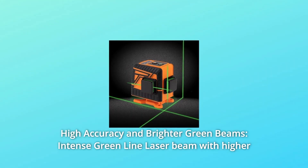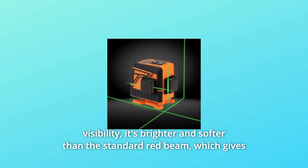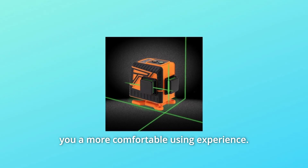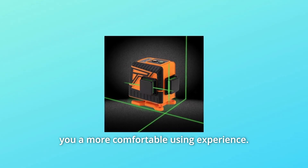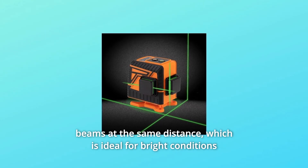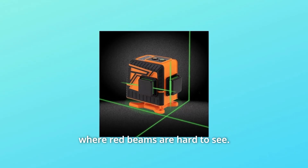Number 4: High Accuracy and Brighter Green Beams. The intense green line laser beam offers higher visibility — it's brighter and softer than the standard red beam, giving you a more comfortable experience. New green diode technology makes green beams 300% brighter than red beams at the same distance, which is ideal for bright conditions where red beams are hard to see.